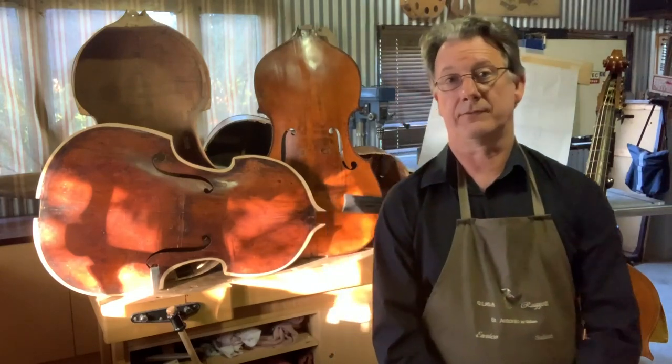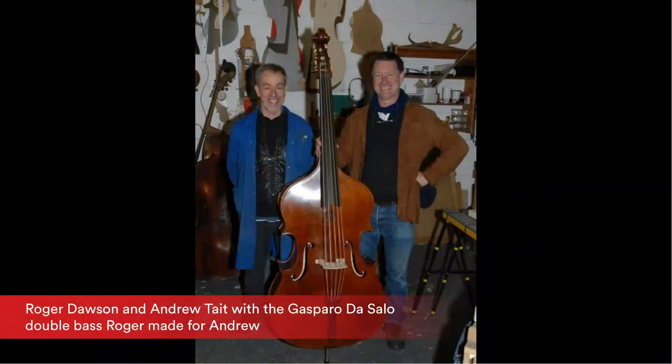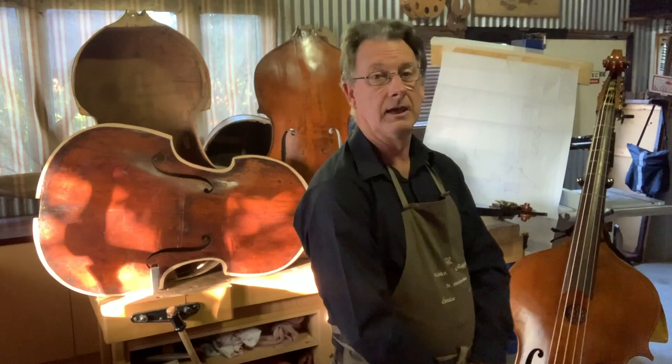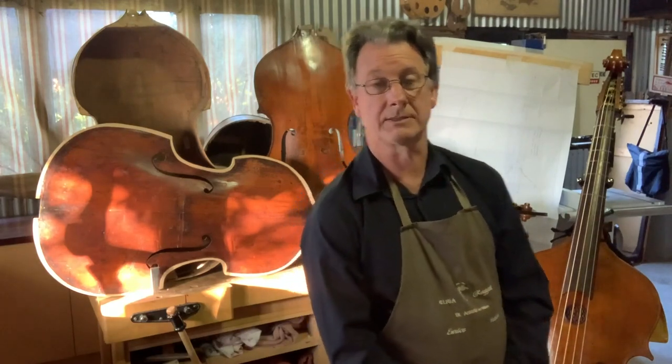I've been lucky enough to have studied with a fine luthier in London by the name of Roger Dawson — not only a wonderful teacher but an amazing luthier himself. He built this double bass for me, which is a copy of a Gaspar de Salo, of which the original was 400 years old.